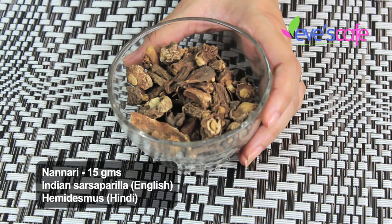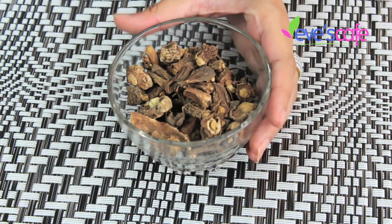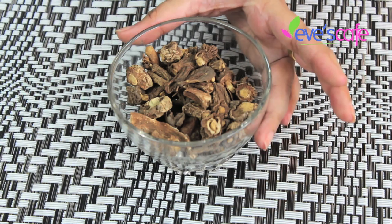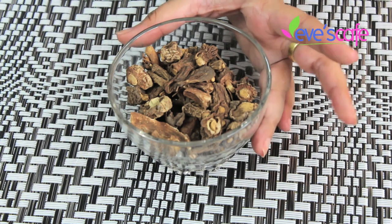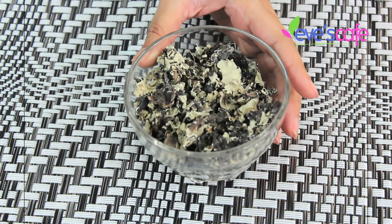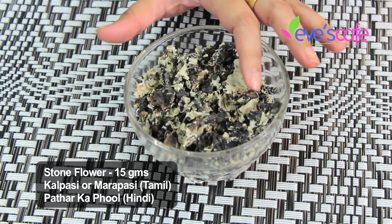The next ingredient is nanari. It has skin whitening and brightening properties, the ability to even out skin tone, and removes imperfections. It is an excellent body coolant — people even drink nanari sharbat and make juices from it. It's an excellent coolant for the skin.